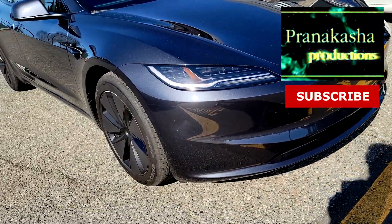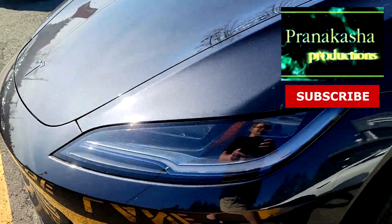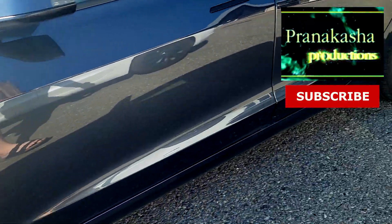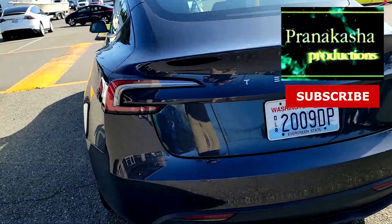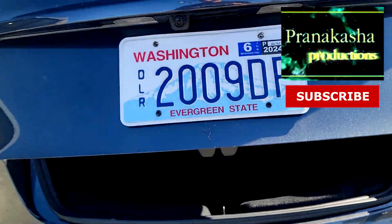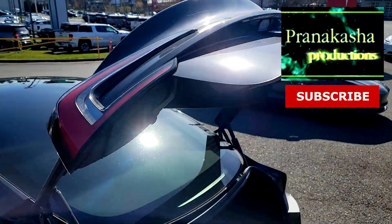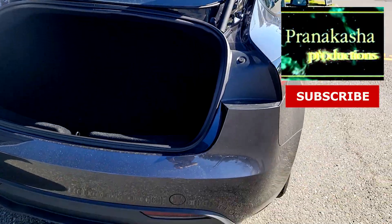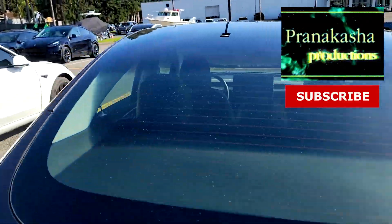So here we go, we got new kind of headlights. The stock wheel covers look a little bit different. Back here, a little bit different in the back. If you open this up, notice that the tail lights now are fully connected to the hood. Otherwise it looks pretty much like our Model 3 that we've grown to love and respect.